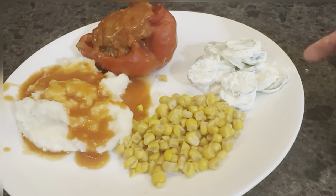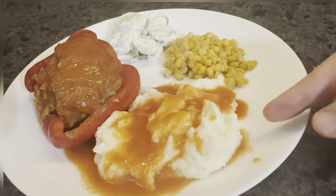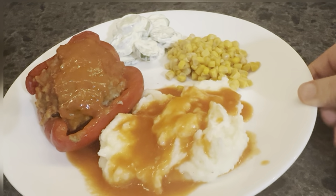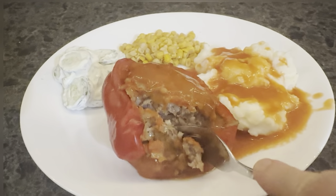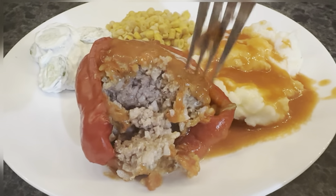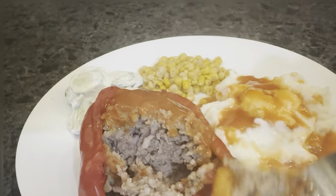Using up some fresh veggies in the crisper, canned corn, my potatoes — instant potatoes I try to keep in the pantry for quick nights — and my freezer meal, my stuffed peppers. There it is. With some of the potatoes and sauce, it is so good.